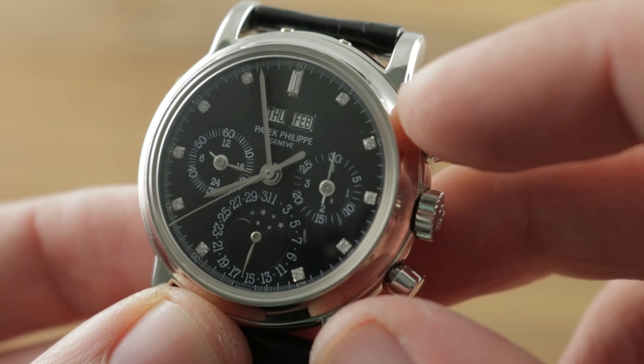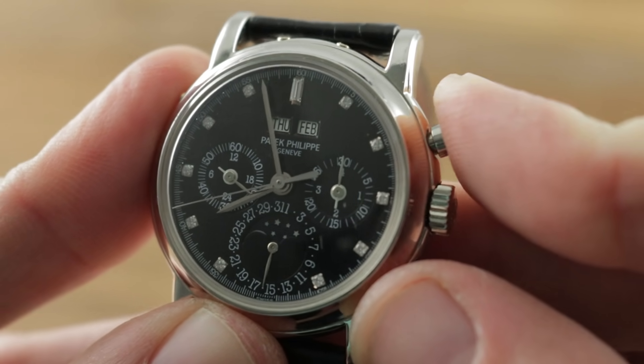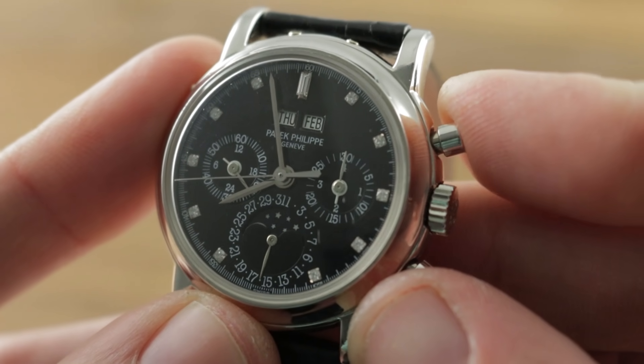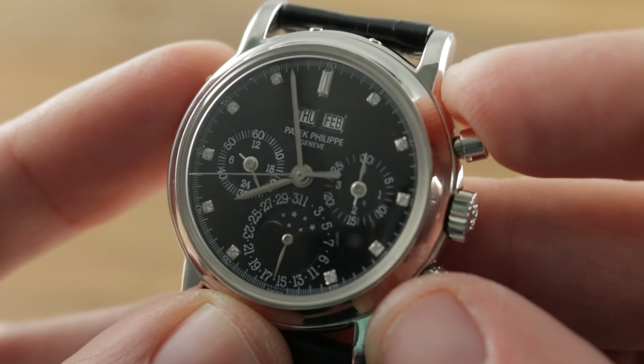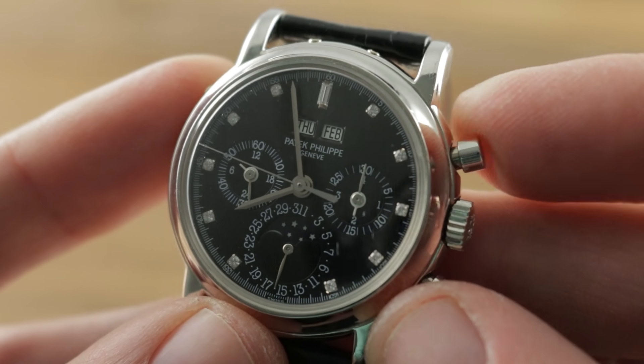The moon phase has a correction interval of 122 years. The watch features an excellent and sharp column wheel action — it's crisp, it feels good, it sounds good. And I actually prefer it to the new 29-535 PS manufactured chronograph caliber.